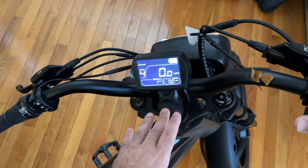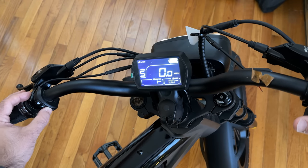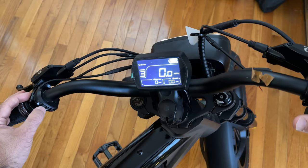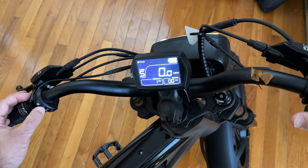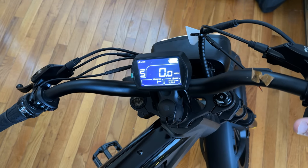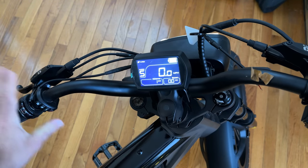The display is also very bright, giving you a lot of information while riding. You have a memory area moving from function to function. This button takes you through the different power modes — eco mode, standard mode, and then turbo mode, which is speed level five. The gear shifter is located on the left side, which is a little different since most gear systems are on the right, but it doesn't take much to get used to. It's a twist gear system.